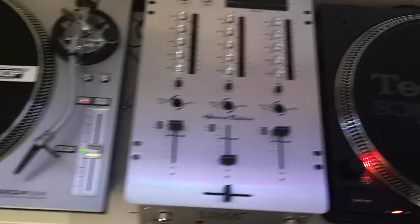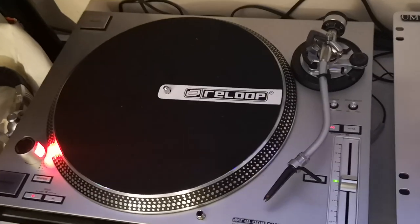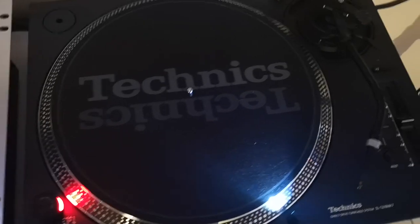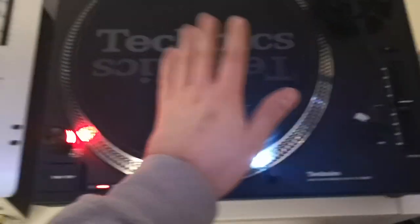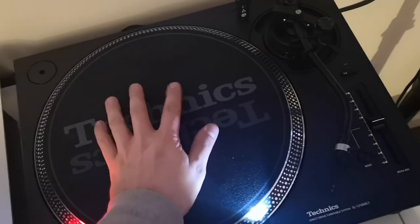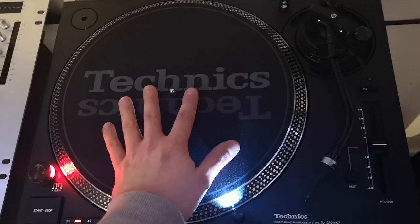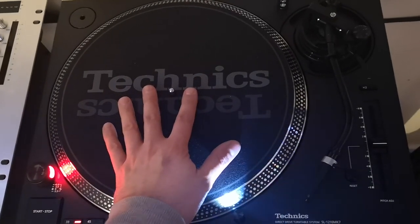We'll go through a few of the technical specs, build quality, the important pitch control, and I'll give you my honest opinion between the two. So let's start with the Technics. I purchased this brand spanking new earlier in the year, purely so I could do a review on it for you guys.